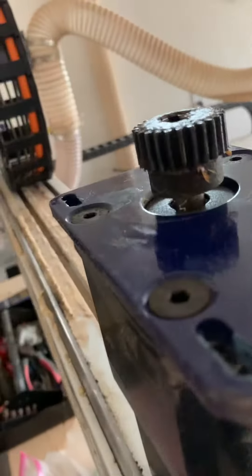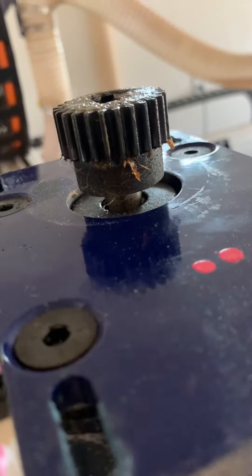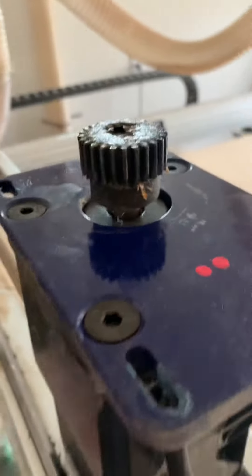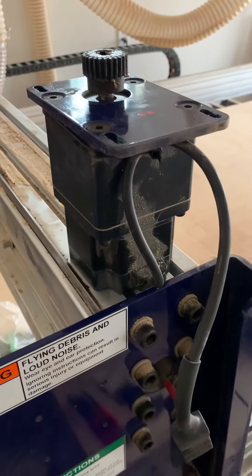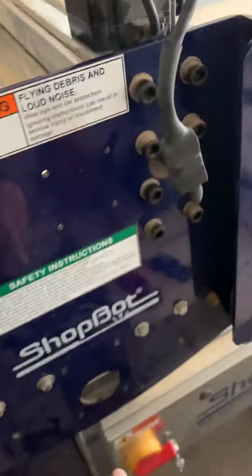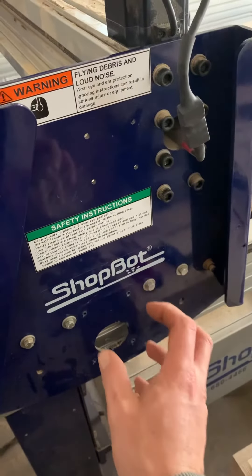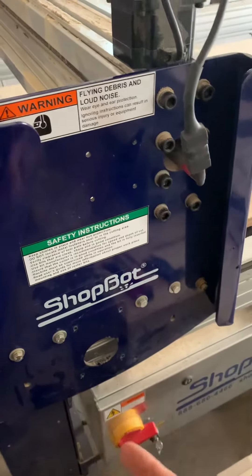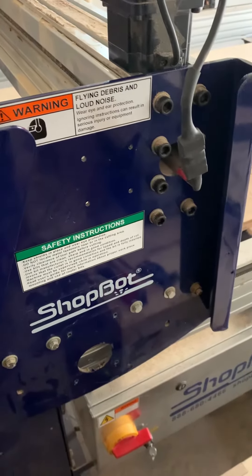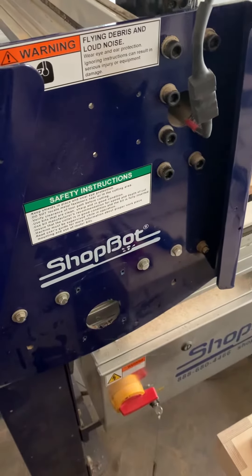I've taken this out. I've noticed that when I turn the machine on — which I'll do right now, and this is still plugged in — I get no movement on that motor. I don't know if that's a sign that the motor is dead, but it does seem like I have more play than I should at that location. I did loosen the four nuts, lift it up substantially, and tightened it back down, and it still was loose, which made me question the state of the motor.